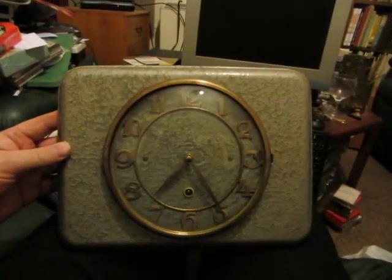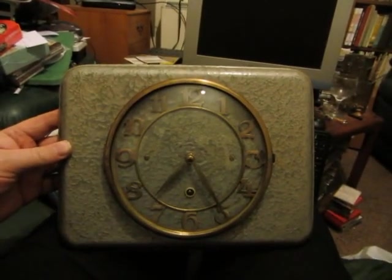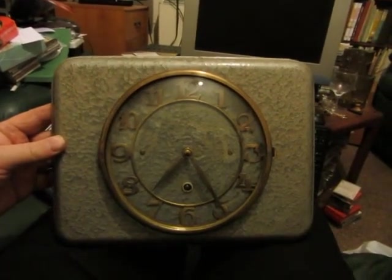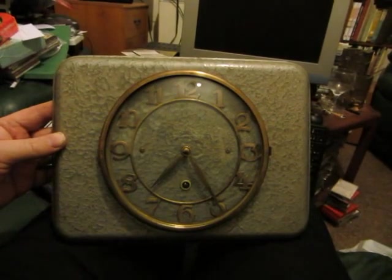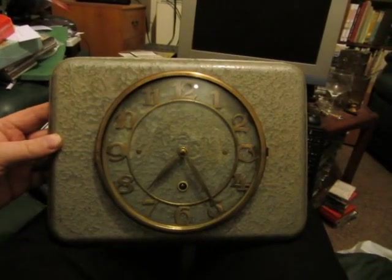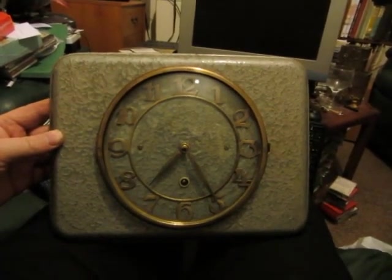When you're collecting clocks, very often you'll buy a variety of the good, the bad and the ugly. But occasionally something comes along which is just so unremittingly hideous that you just have to have it.